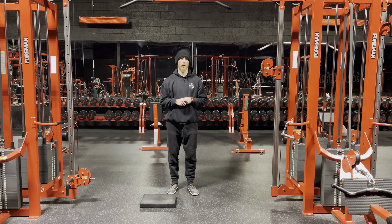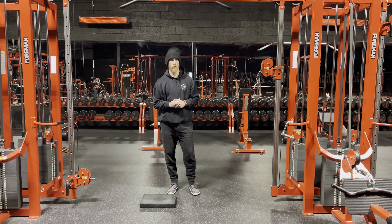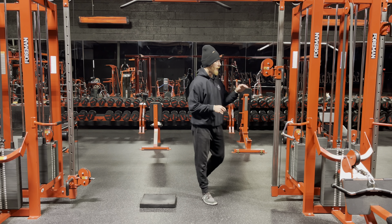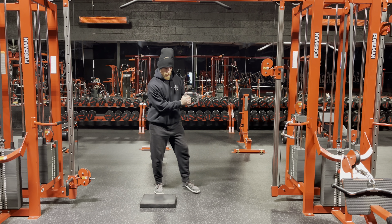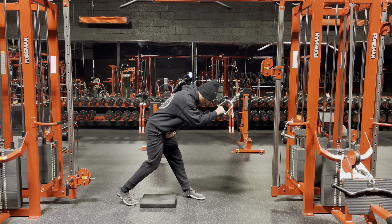Welcome back everyone. Today we're going to be covering the half kneeling cable row. This is a cable movement — you can also perform this with a band at your house. This is a single arm movement.